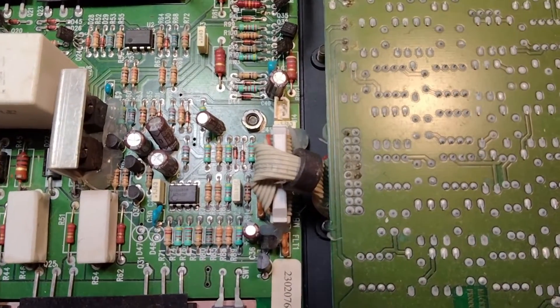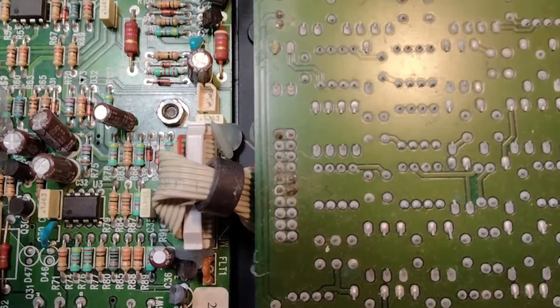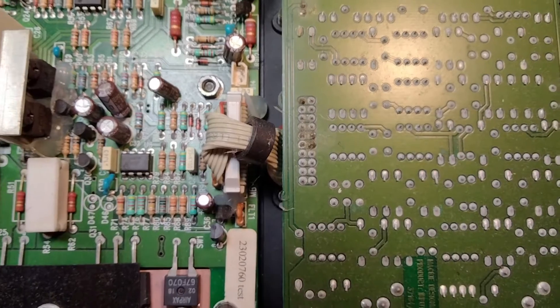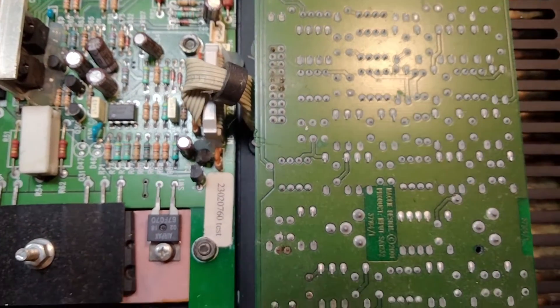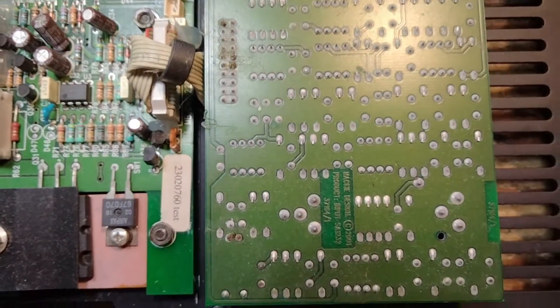Got a Mackie here that's not powering up. I notice on this connector there are no voltages — no plus or minus 15 volts going into any of the ICs on this little input board.